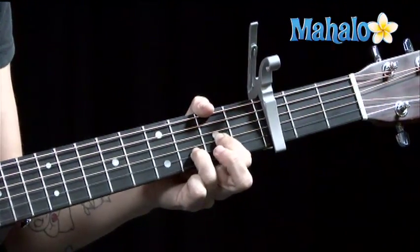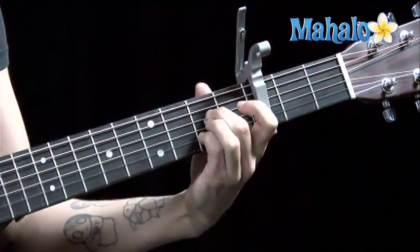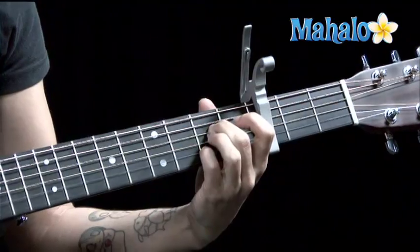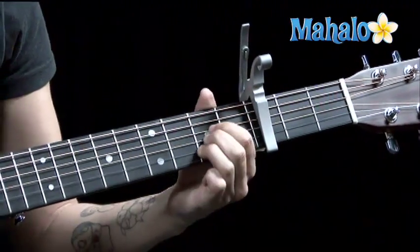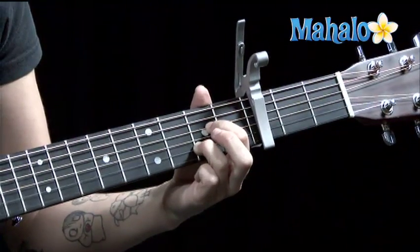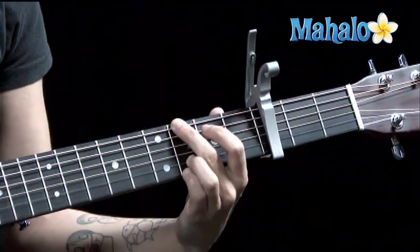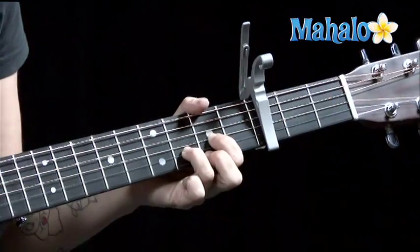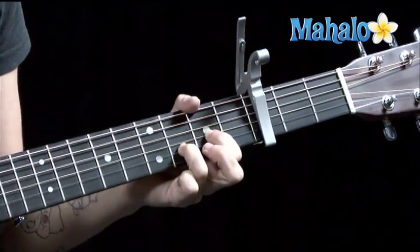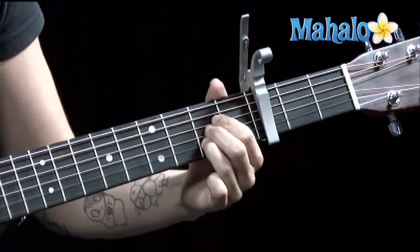Now, there's a little trick at the end — they go to A. D. A7. So all you have to do is lift off your third finger if you play it in this position, or middle finger if you play it in this position. So again, do the last part of the chorus. G. One more time. D. D sus 2. Go to that A. A7.